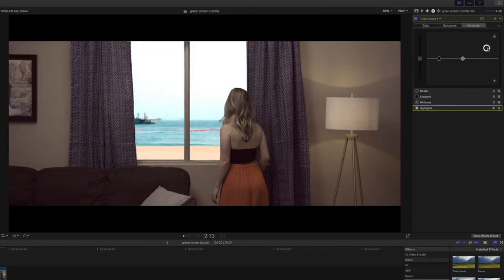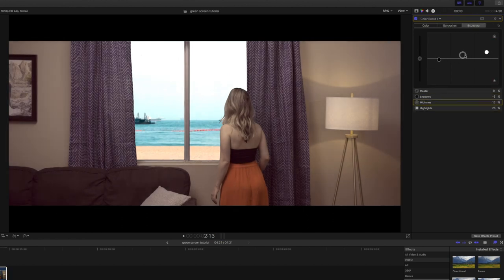Finally, we're going to do some color correction and adjust the exposure between the two clips so they match a lot better and actually look like they're all part of the same scene.